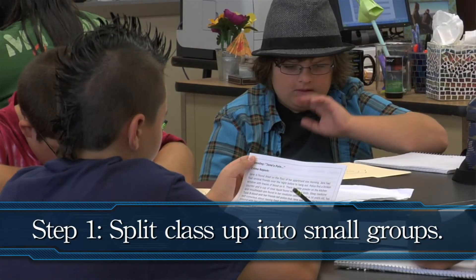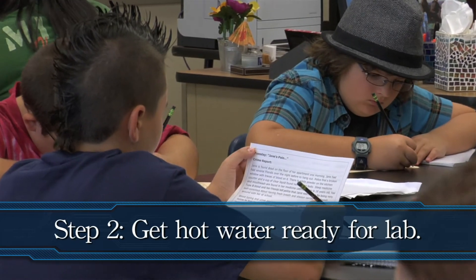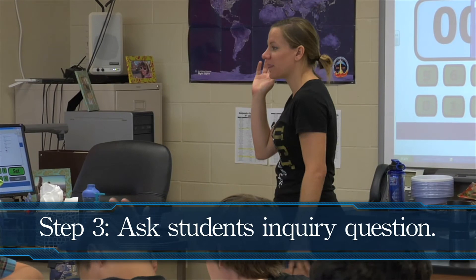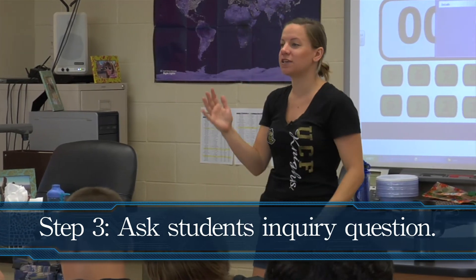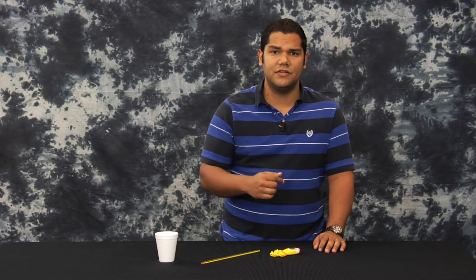The steps for this lab are: first, split the class up into small groups. Have some hot water ready to pour into the styrofoam cups. Next, ask the students the inquiry question — they are allowed to use anything in the room. You want your students to measure the temperature of the water, start the stopwatch, and find any material in the room that will keep the water warmest on their own.